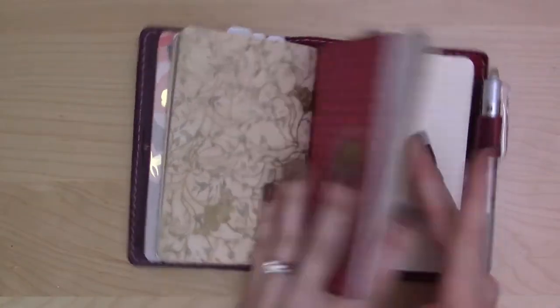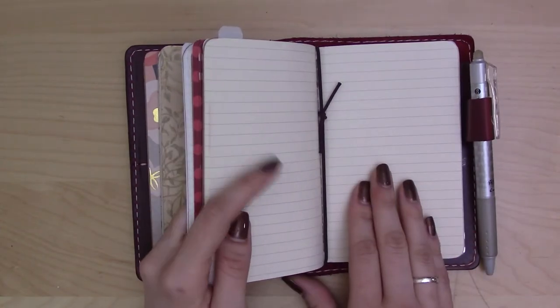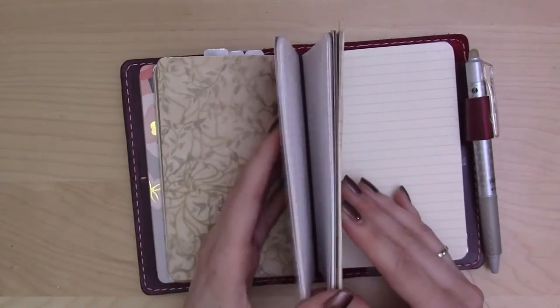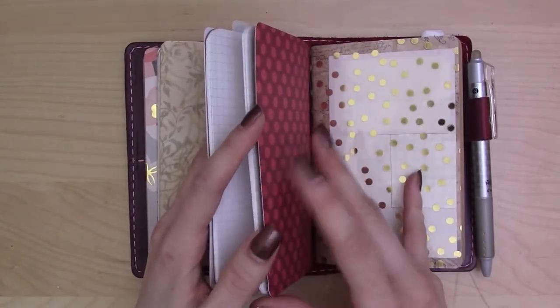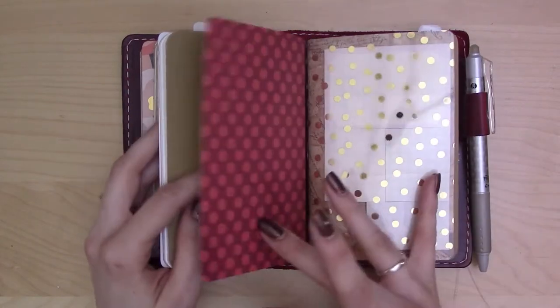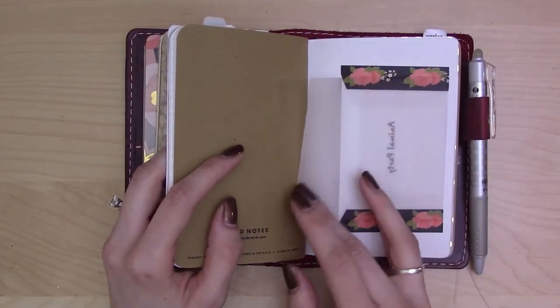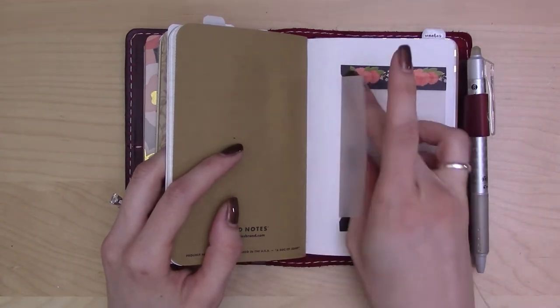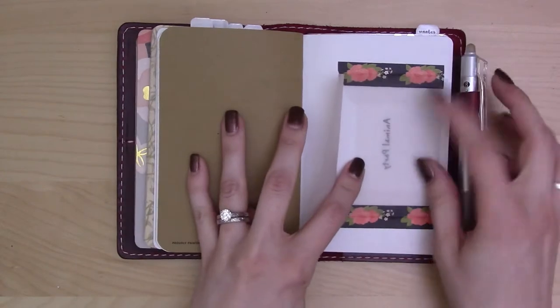I have perforated paper in my wallet setup which I'll show you in another week or so, but I don't see myself needing to pull these pages out — it's something I'm worried about. I need to decide whether I'd rather have the extra pages the Moleskine offers or the security of knowing they won't fall out. Also, I taped a little envelope on the inside of this dashboard and haven't found a use for it yet.